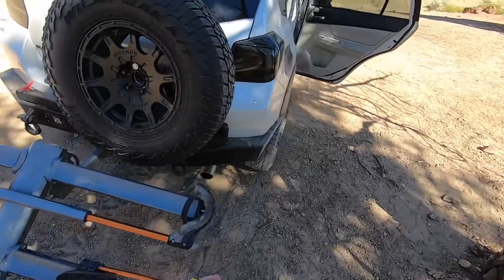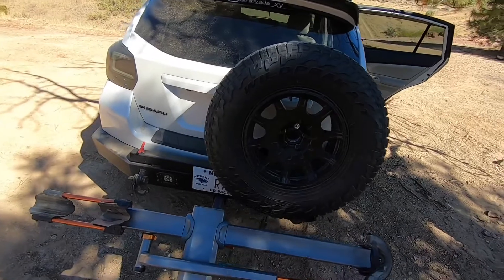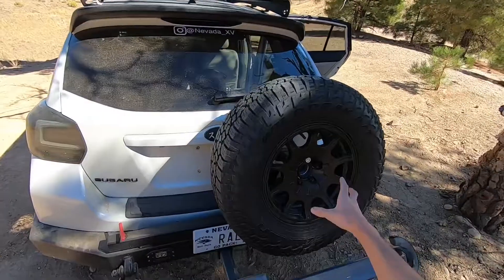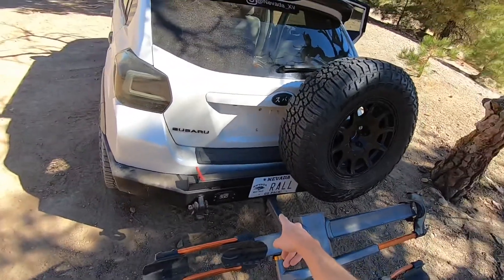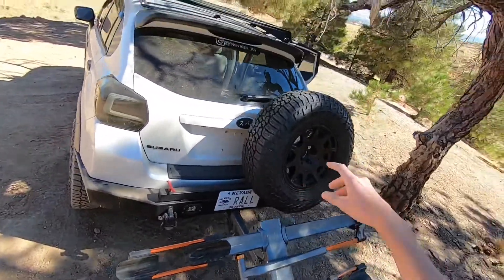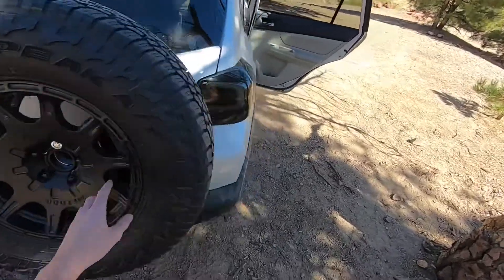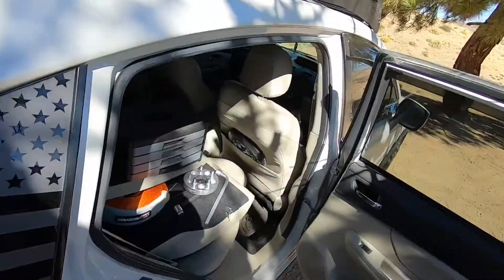Welcome back to another install video. Today I'm going to be installing this rigid armor license plate relocator kit to put it up here, instead of having it down there where it's blocked by my bike rack. Also, the registration tag is blocked by the tire. So what we're going to do is start by taking all the lugs out so we can remove the tire.